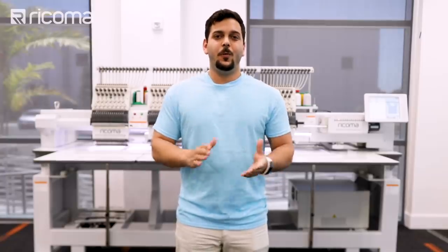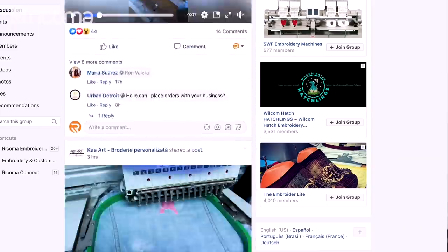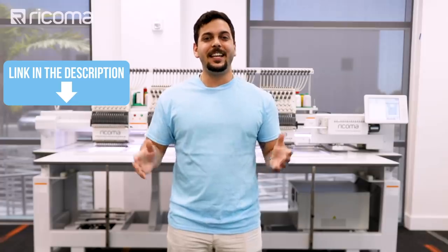Before we move on with our tutorial, I'd like to remind you guys to please like and subscribe and comment below. You can also find more tips and tricks by joining our Facebook group, Embroidery and Custom Apparel Mastery. The link is below.